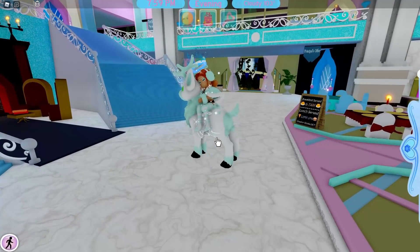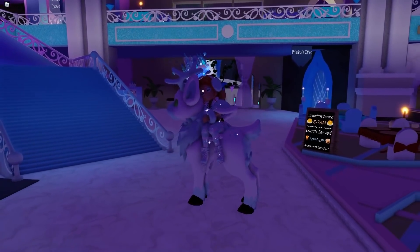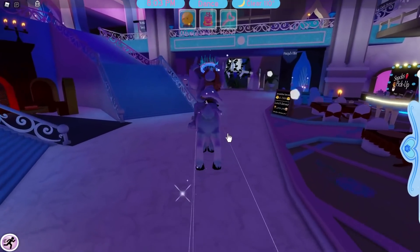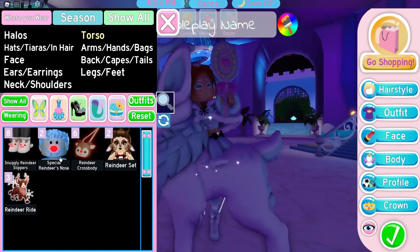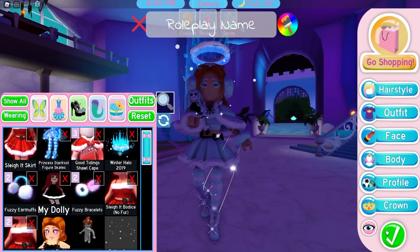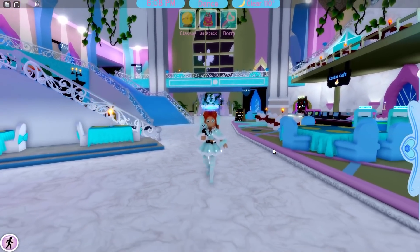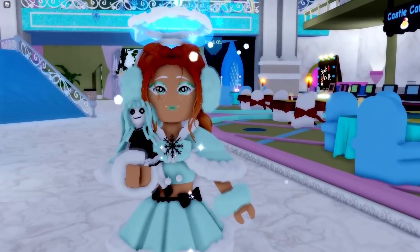Right now the update is only out in the Royal High new campus realm, so this is the only place we can see it. But it looks absolutely gorgeous — it turns night time and it is so beautiful. I am so proud of the devs for making this absolutely gorgeous leap forward. This is a huge glow up. Everything they have added is genuinely such a huge glow up and I think they have done an amazing job.